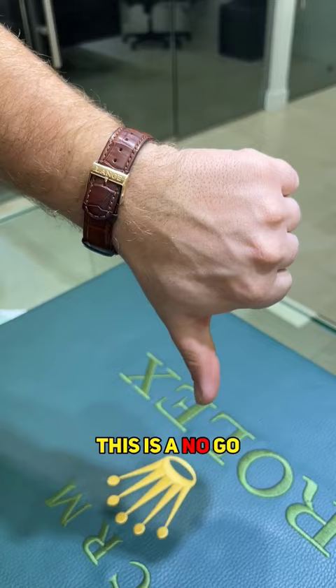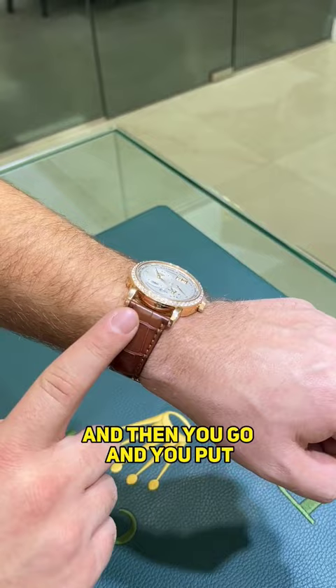If you wear your watch too tight, it cuts off circulation, you can't feel your fingers, and then you go and put unnecessary stretch and wear on your bracelet.